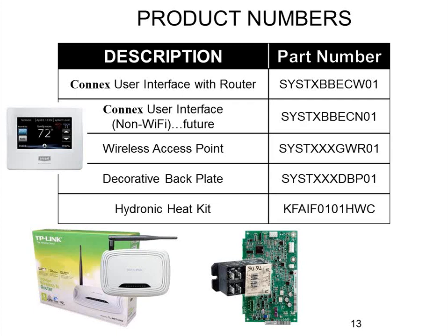There is a back plate you can use. You'll notice this thermostat is horizontal while the previous one was vertical, so that back plate might come into play when upgrading from one Evolution system to the newer one. There's also a hydronic heat accessory, which is very rare — it's for fan coils that have hydronic heating coils instead of electric heat, and it's the same relay used on the previous Evolution stuff.